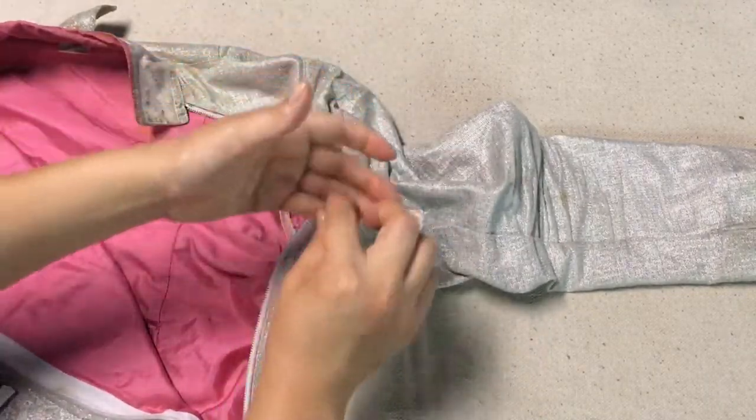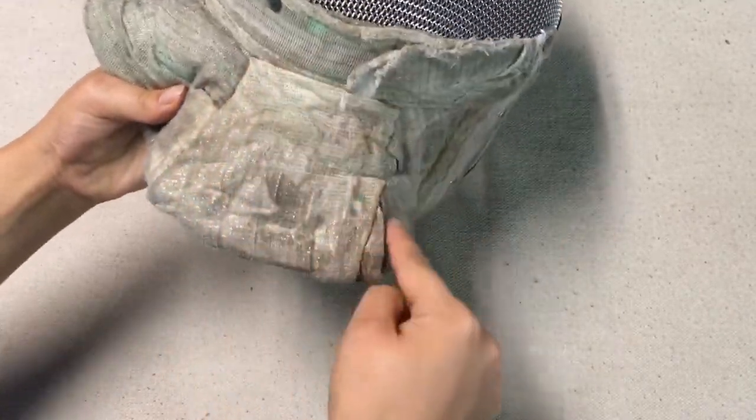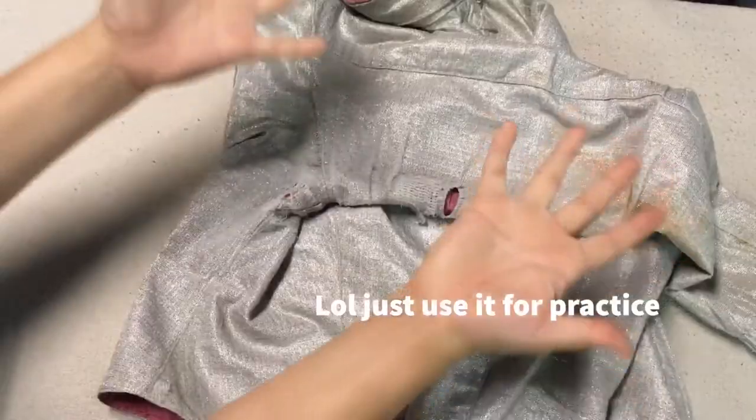Once you're done, secure your stitching with a double knot. You should ideally put some glue on the edges, and you are all done. You can also apply the same technique to the bib of your mask. As for the skit at the beginning — you might be wondering who hurt me. Well, now you can take your lamé to the next competition and get it rejected because it's old.